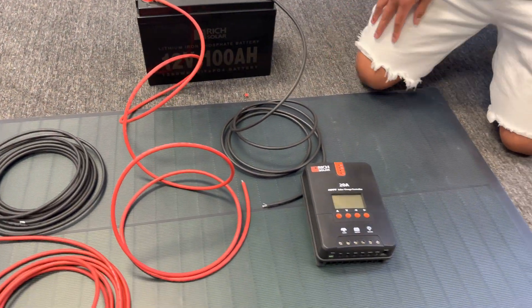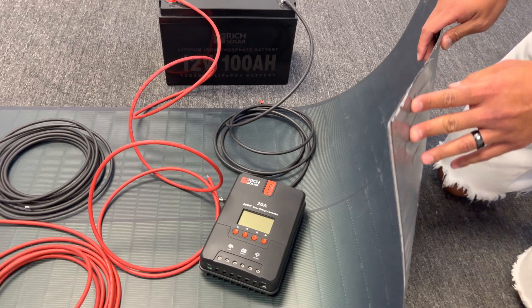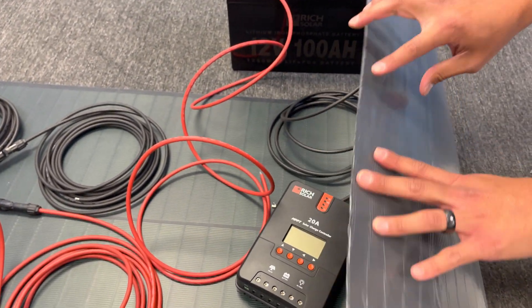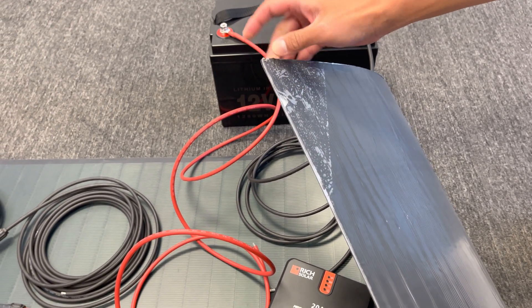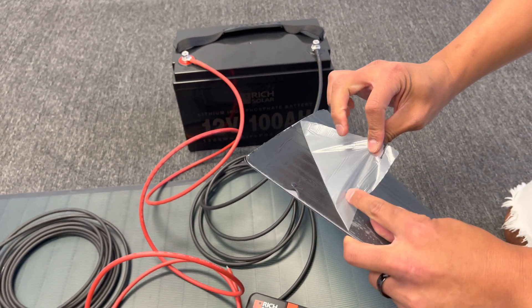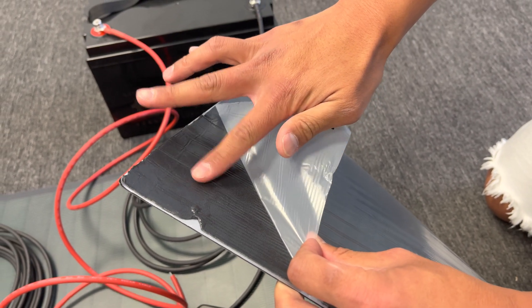Lastly, on the back of this panel — because these flexible panels are built for outside use — there's also an adhesive that you can take off and stick onto the top of your roof or your sailboat. This comes with a new adhesive that peels off.